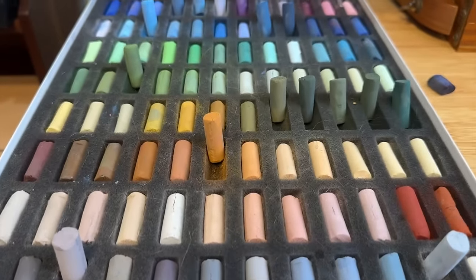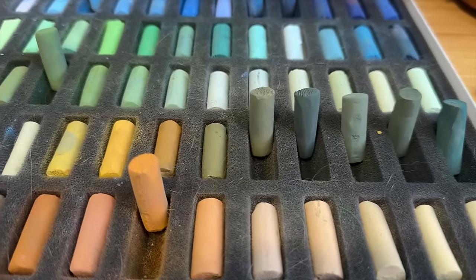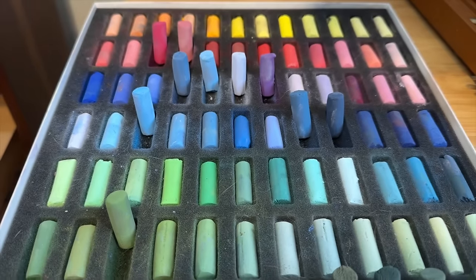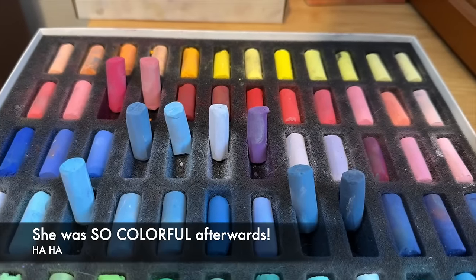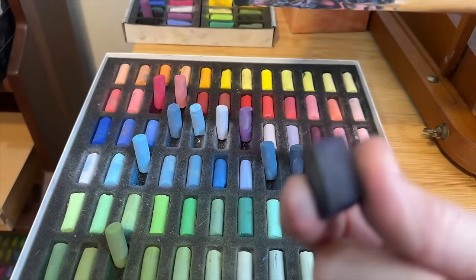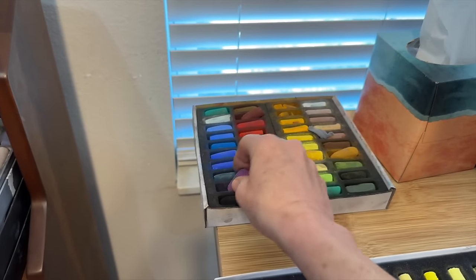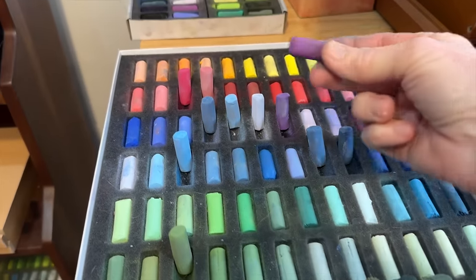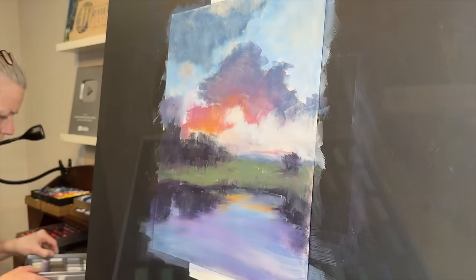Here are the pastels I used for the underpainting. If you have the Schmincke set, you can see the ones I lifted up. There's white cat hair on them — our cat got into my studio once and laid on the set; I keep her out now. Other than the Terry Ludwig eggplant color I used for the dark trees, there was one other pastel: a pretty magenta from the Sennelier 40 half-stick set, because the Schmincke set didn't have any nice magentas and I wanted some of that in the sky.